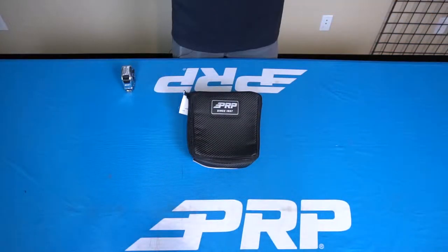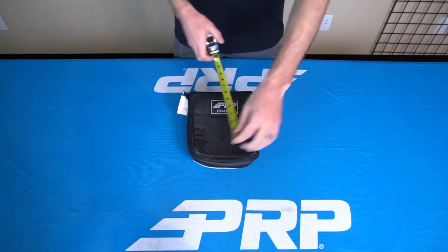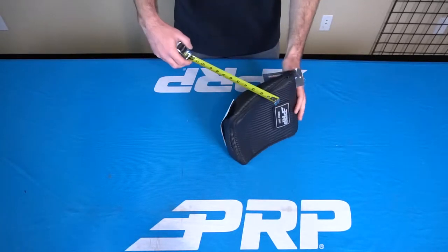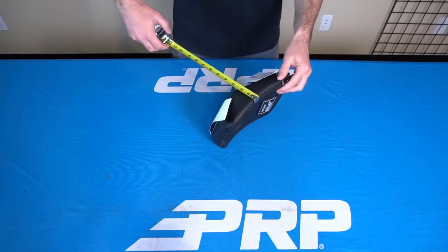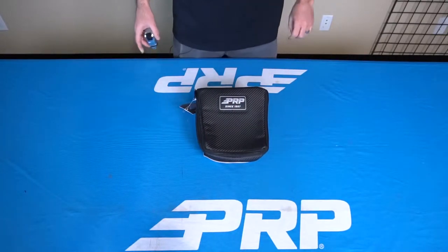This bag is designed to fit onto the X3 Dash, but if you want to use it for any of your custom setups, the width is 8 inches, the height is 9 inches, and the depth is 2.5 inches. You can find this X3 Dash Bag and all of our K&M storage options at prpseats.com.